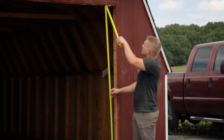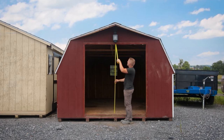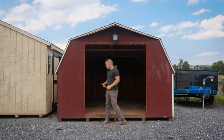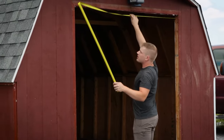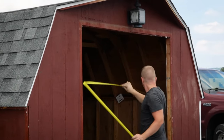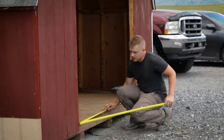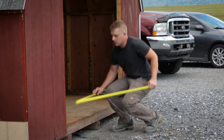Measuring from the floor to the top of the opening I have 76 and an eighth, and 76 and an eighth on both sides. So we'll go with 76 inches for the height of our opening. On the top I have 74 and a half, 74 and a half, and 74 and an eighth. So we'll go with 74 inches for our opening width.